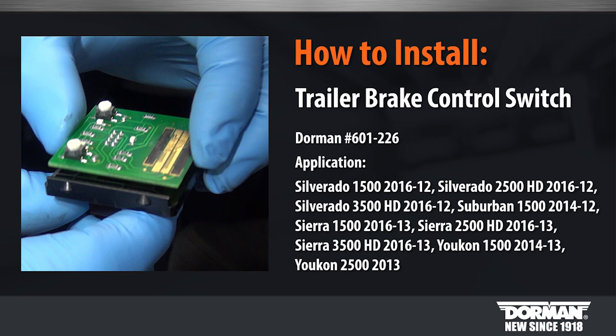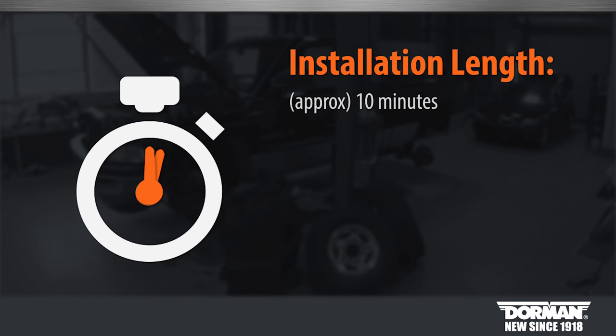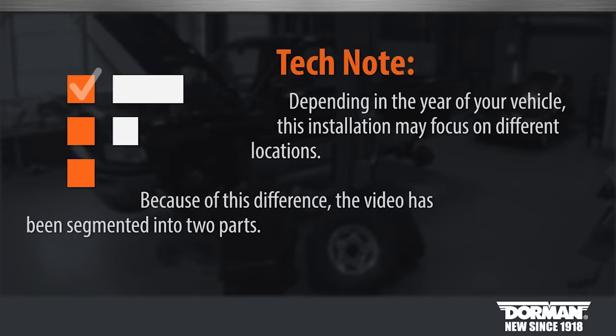Welcome to Dorman Products Trailer Brake Controller Repair installation video. Before you begin, this installation is considered simple by our technicians. No automotive knowledge is needed. This installation will take approximately 10 minutes to complete.